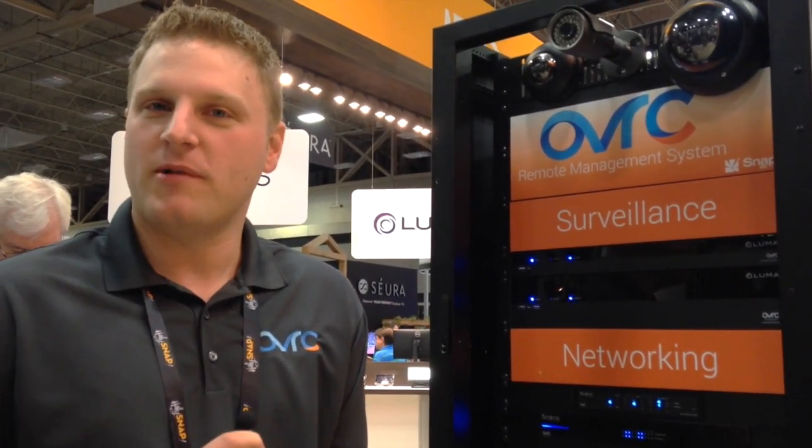Hi, this is Aaron Osterbottel with Snap AV, here to talk to you about the Oversea Remote Management System. Oversea is available on your iPhone, tablet, and computer. As a dealer of these products, you have free access to use this platform to remotely control and install some of these devices.